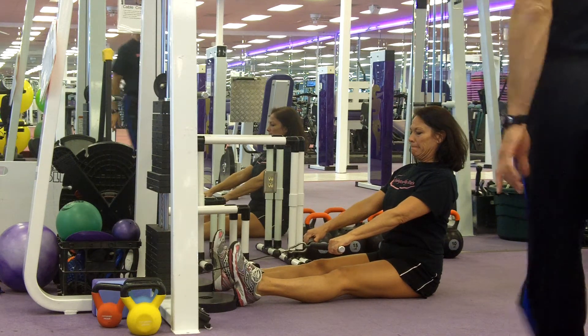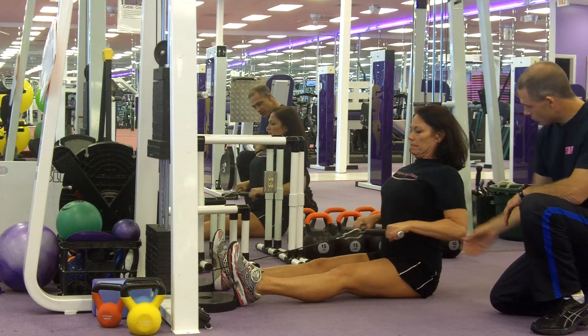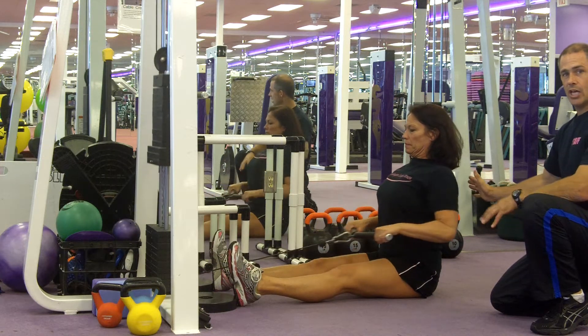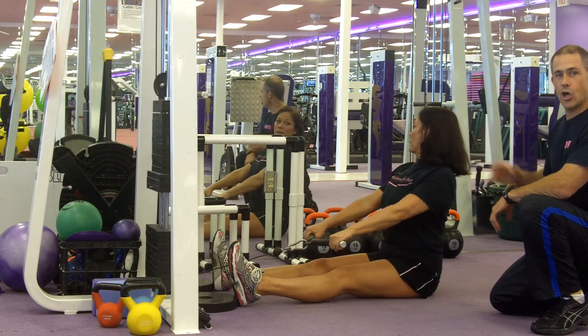Kelly's going to demonstrate the low cable row using a straight bar with an overhead pronated grip. Go ahead and pull back — she's pulling into her waist, her shoulder blades are squeezing back, her head and chest are going up and back. She's not going to look down and curl in, staying nice and tall with her spine.